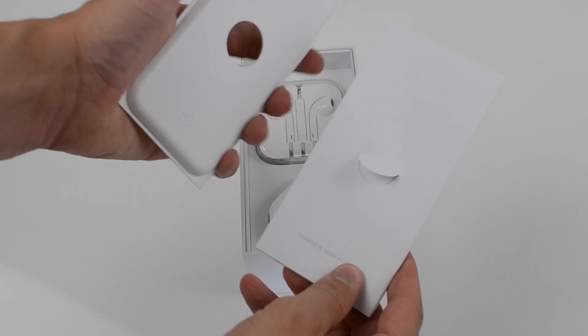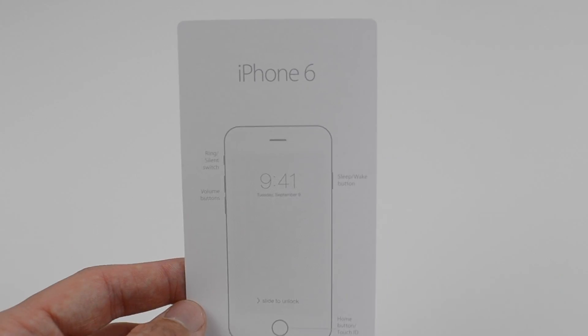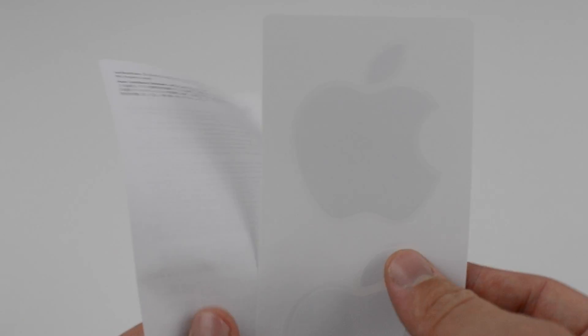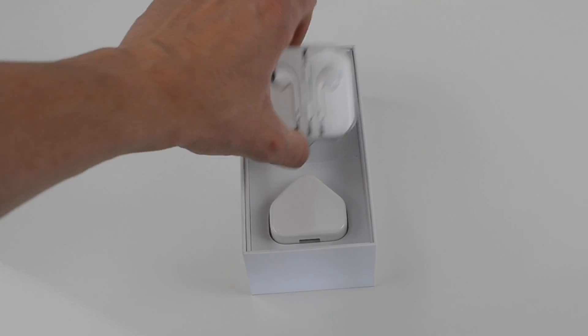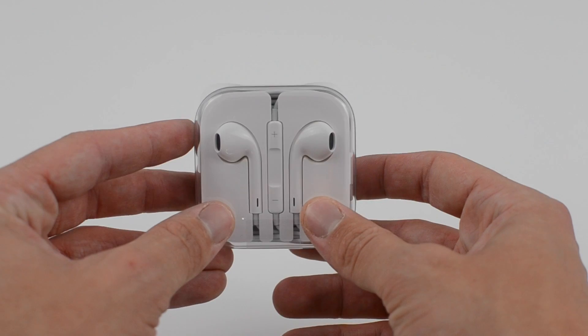Straight into the unboxing, we get a first look at the handset itself. We then get a small packet which has our nano SIM card ejector, the Apple stickers, a short guide of the buttons on the iPhone 6, and we then get our earpods which have an inline remote for our volume rocker and also pausing and playing music.